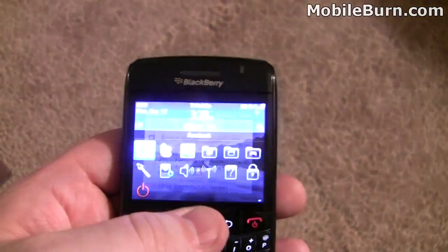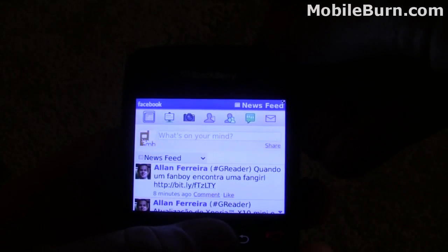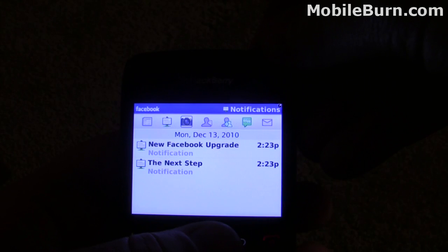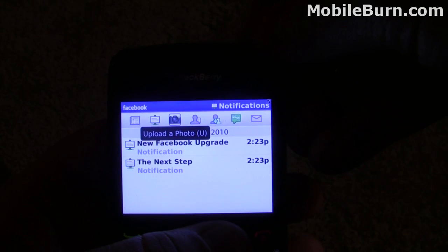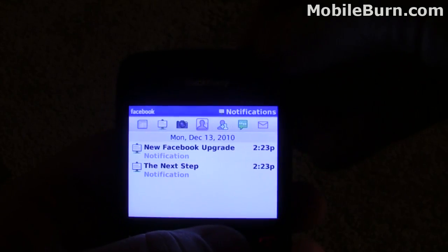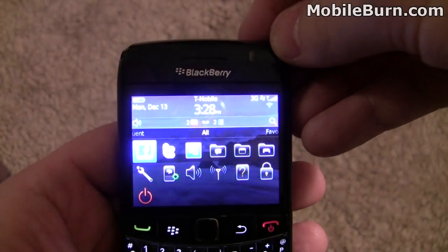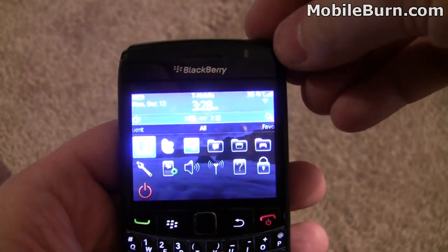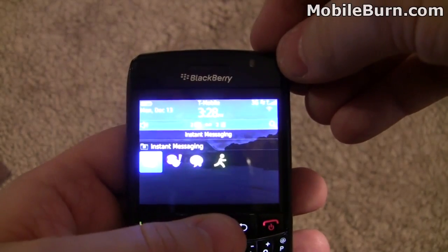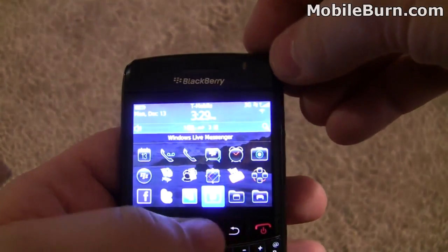Facebook — this is an app anybody can download. I like it actually on BlackBerry. It's not as robust as on other platforms, but it's very quick and it performs well on this. This BlackBerry has a little more memory than the 9700 did — 512 megabytes versus the 9700's 256. You also get some instant messaging apps on here: Google Talk, AIM, Yahoo Messenger, and Windows Live Messenger.